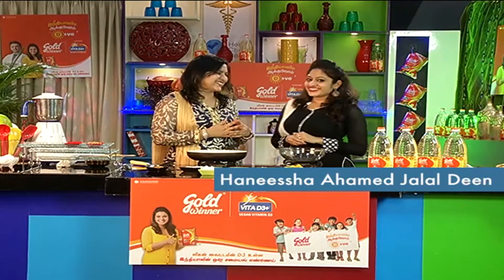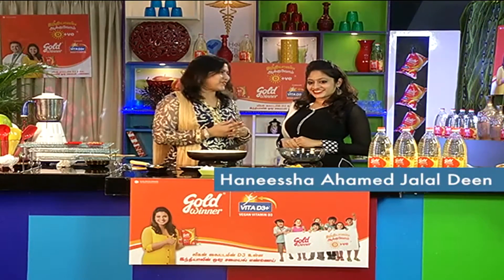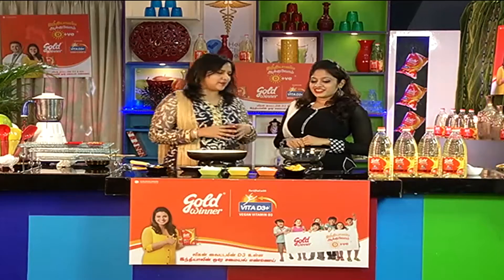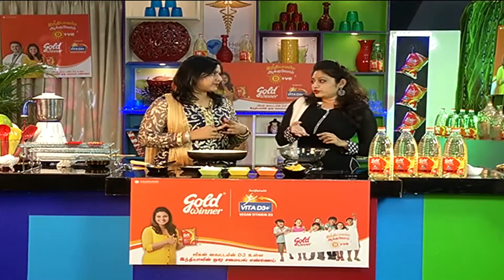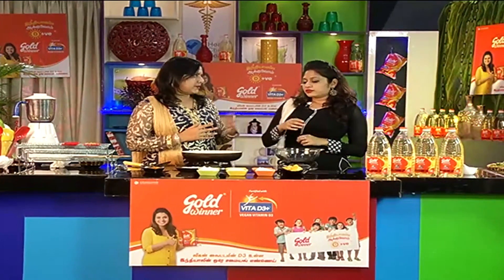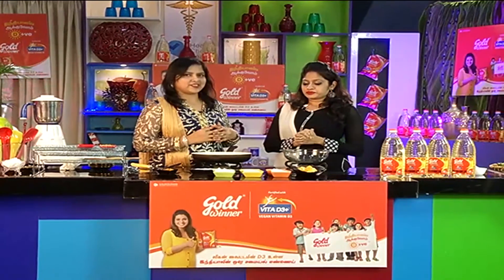Hi Hanisha! So, what is the name of this dish? It is called Nanka Goreng. Nanka Goreng — what does it mean? Nanka is the fruit, it is a variety of jackfruit — Palapalam. And Goreng means fried.